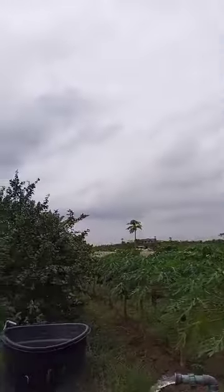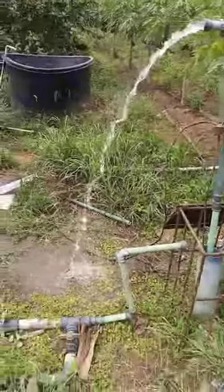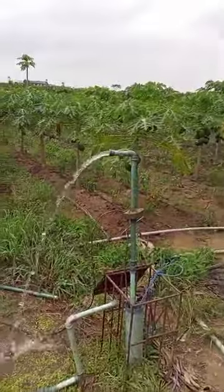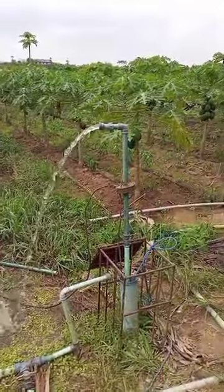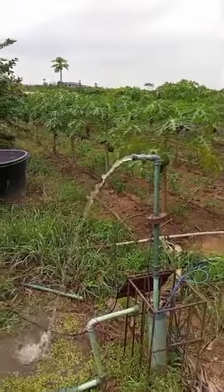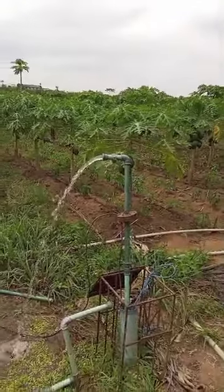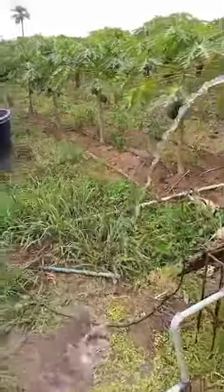If you look at the weather, you will see that there is no sun at all — but you can see the pressure coming out. I will show us where the solar panel and the controller is; it's about 150 meters from here. There's no sun, just look at the weather, but it's pumping very, very well.